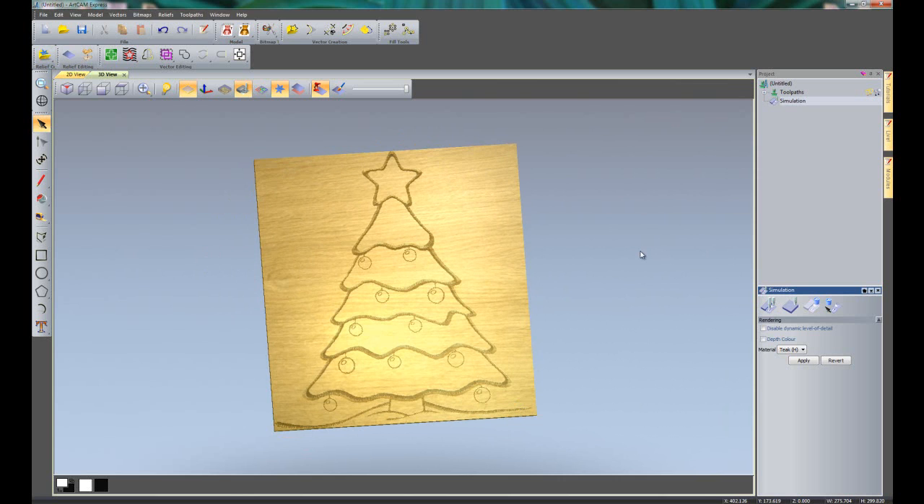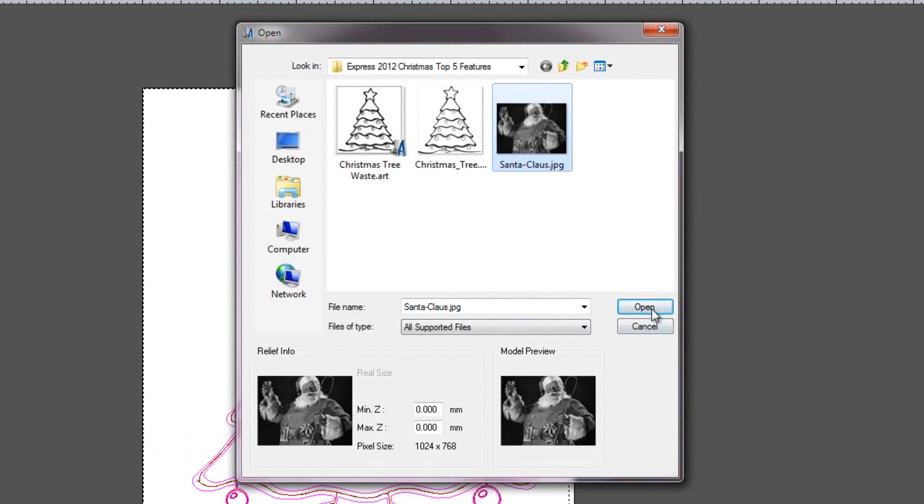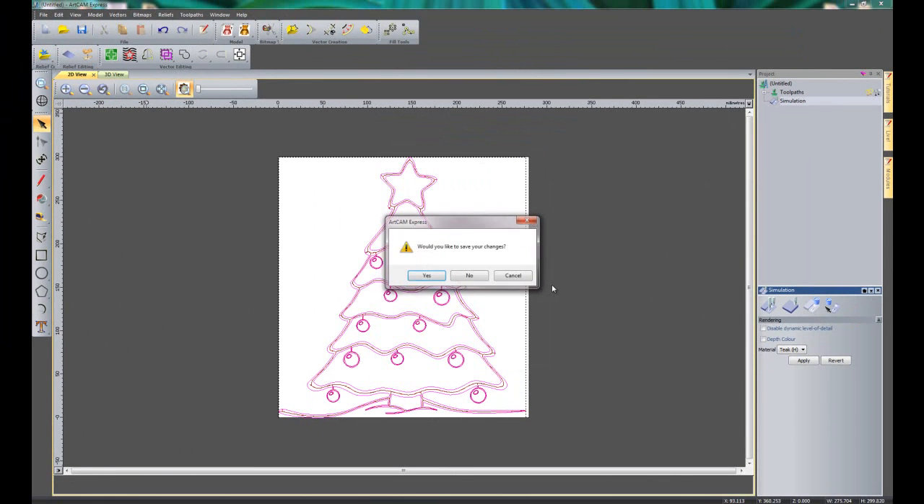Moving on to feature number 3 — I'm going to show you how to create a relief straight from a photograph or an image. I'll go to File and Open, and select this Santa Claus image. I'm not going to double click straight away, because down here you can see a minimum Z and maximum Z setting. I'm going to change the maximum Z and enter a setting of 3mm — this will automatically create a relief from this image 3mm high. Then I'll click Open.